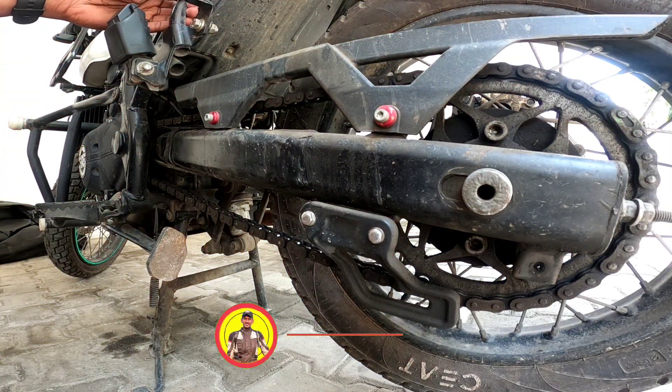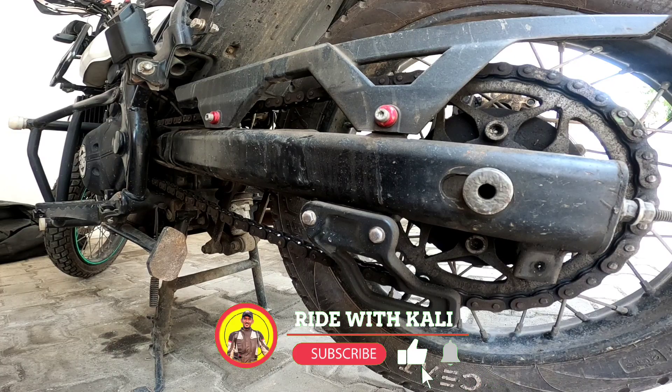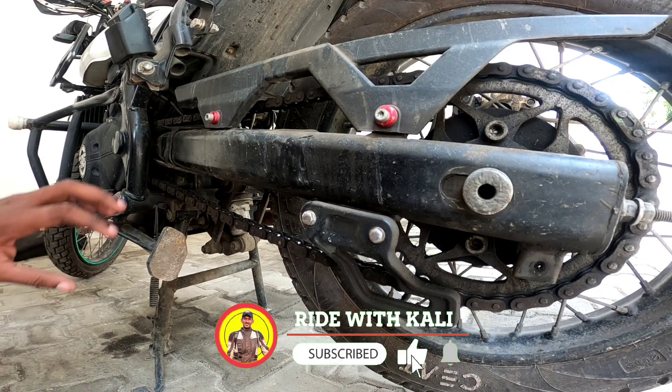Hey guys, welcome back to the channel and welcome back to another video for Red with Kali. I hope you all are super happy. So, now we are going to talk about how we clean the chain.